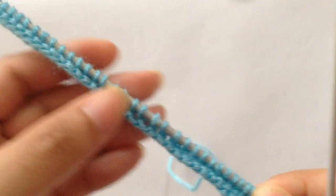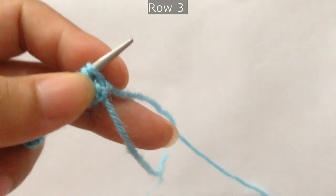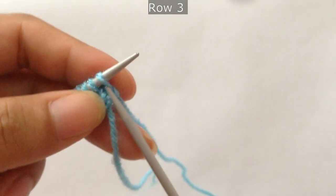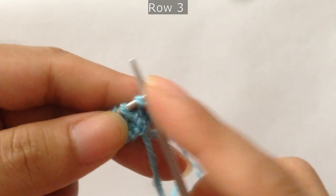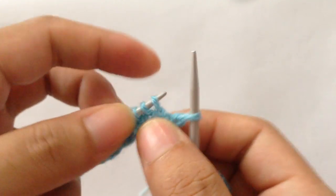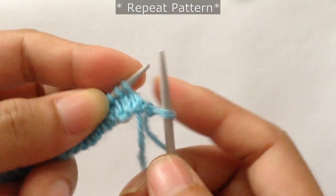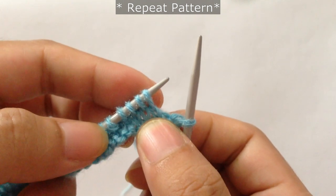We have finished row 1 and row 2. Now for row 3, we're going to slip the first stitch — this is our edge stitch — and then we're going to start the repeat from here. Our repeat pattern starts here, and we're going to do knit two together three times.